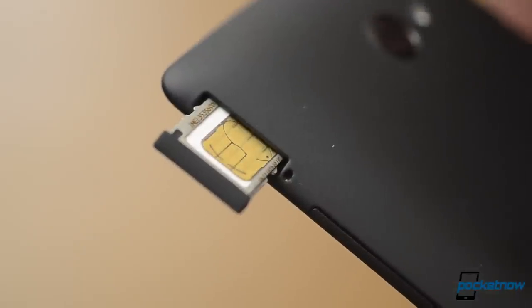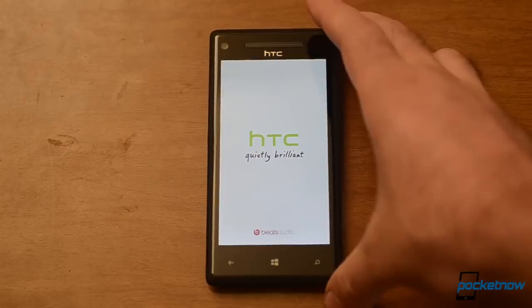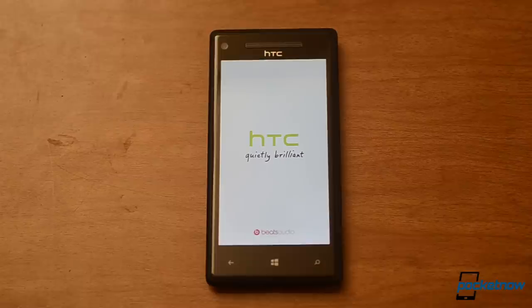Okay, there's my micro SIM card. I'm about to slide it in. And now we're going to turn it on. Here's our first boot with the Windows Phone 8X.